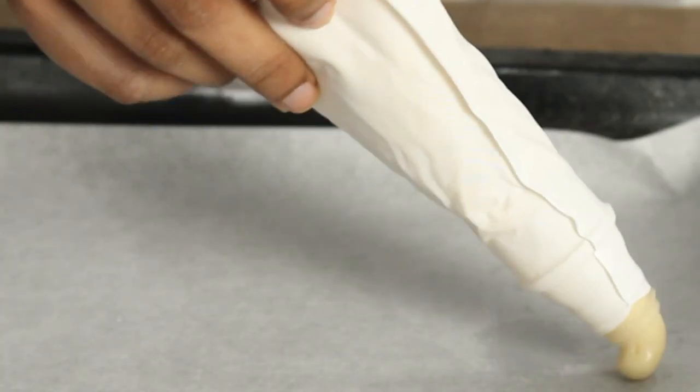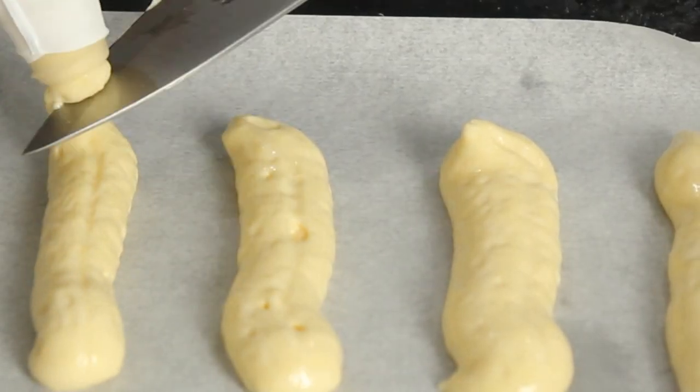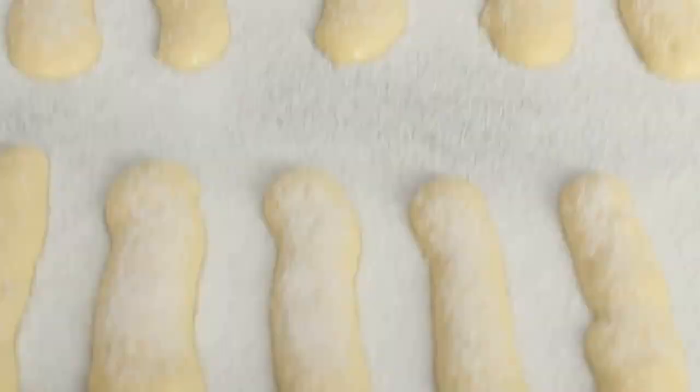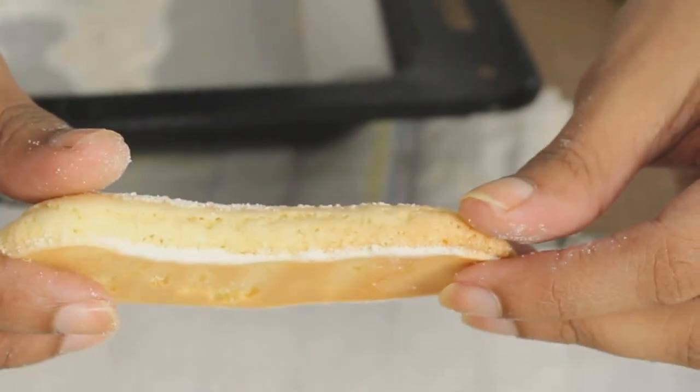Now we will add a piping bag. We will prepare the baking sheet. We will cook the oven for 308 degrees. We will cook the biscuits in the back.